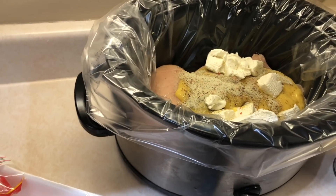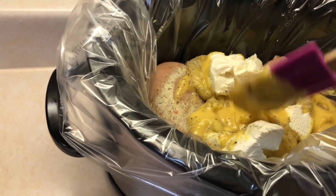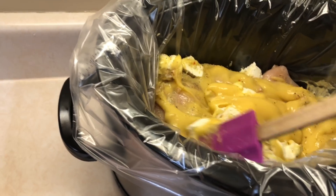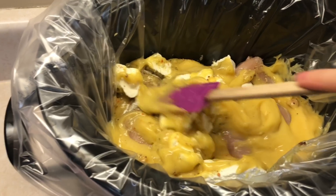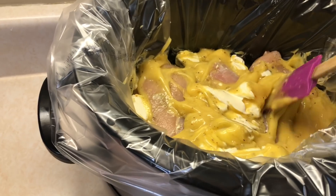I'm going to mix it all up and cook mine on high since it's already a little later in the day. You can just keep stirring it as the cream cheese melts. I'm going to cook it on high for about five to six hours and check on it. That's literally all you do — so easy and it's so good.